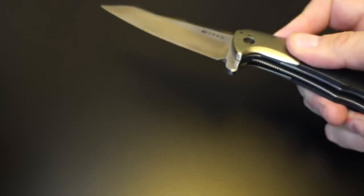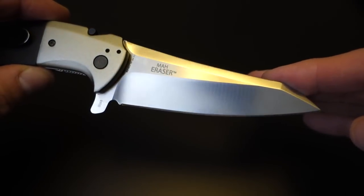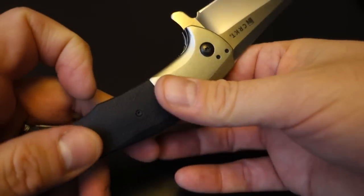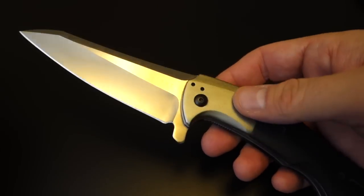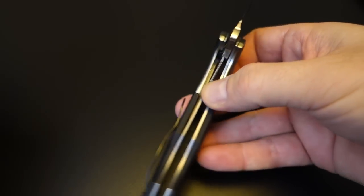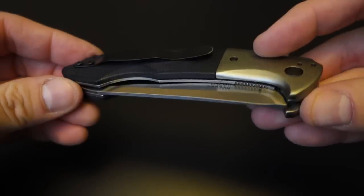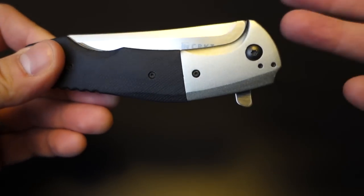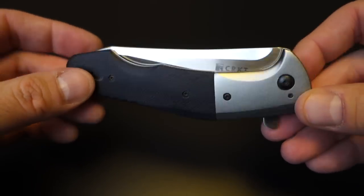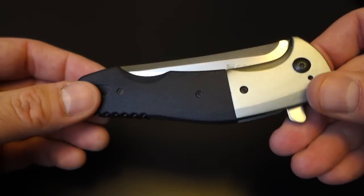The blade is Aus8, which is a middle-of-the-road steel — not high-end, but that's okay. I'm a very casual knife user, more of an appreciator than a user. So for me, it's about appreciating the design, the way the knife is put together, and how the lock mechanism works. This is not the first flipper I've had, but it's the best. The other one is the CRKT M16, which is a little tricky to flip out. This one is not, and I think that's due to the weight of the blade — once it gets rolling, it really cracks out with a vengeance.